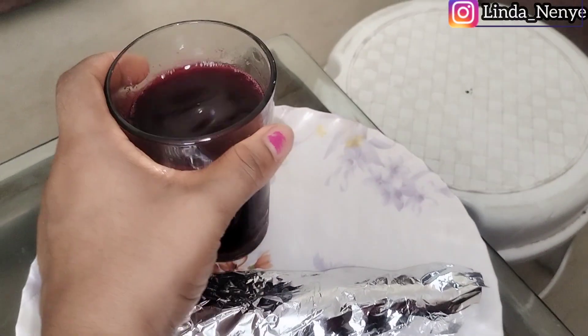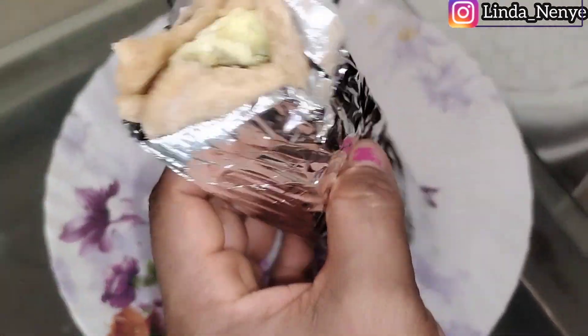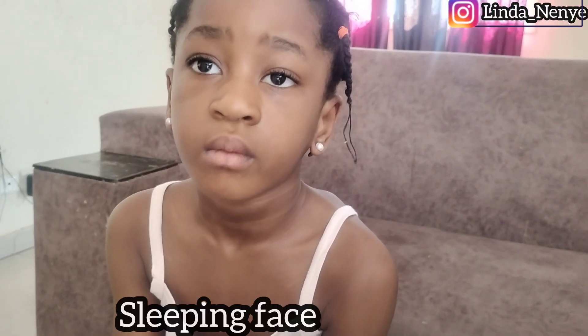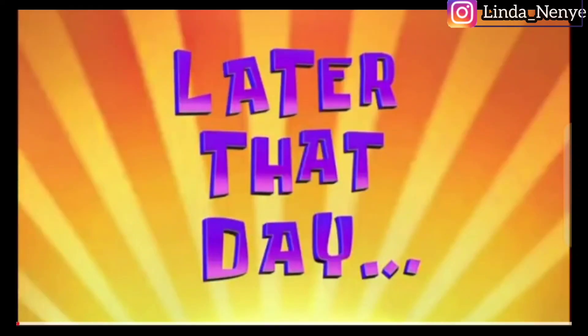This is the beetroot juice and I have some vegetable rolls I'll be giving them. Adana is just waking up from sleep — say hello! She's so cute.